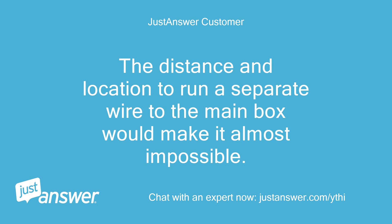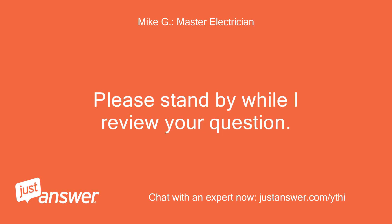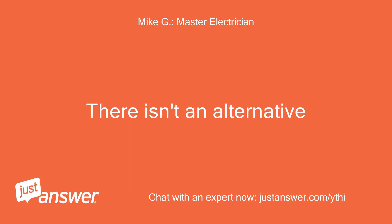The distance and location to run a separate wire to the main box would make it almost impossible. Hi, I'm Mike and I'll be assisting you. Please stand by while I review your question. The existing wiring is a code violation and you need to replace the feeder with four wires. There isn't an alternative.